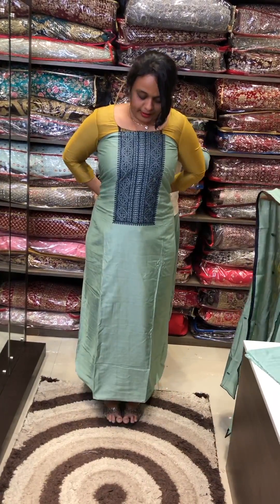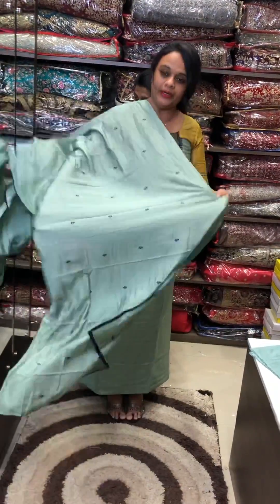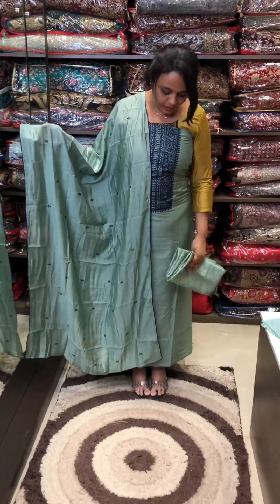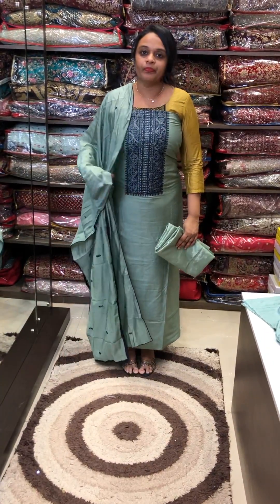This is a red stock. This is a green tone. Very soft, very free-flowing fabric. Shantoon pants, 50 length.